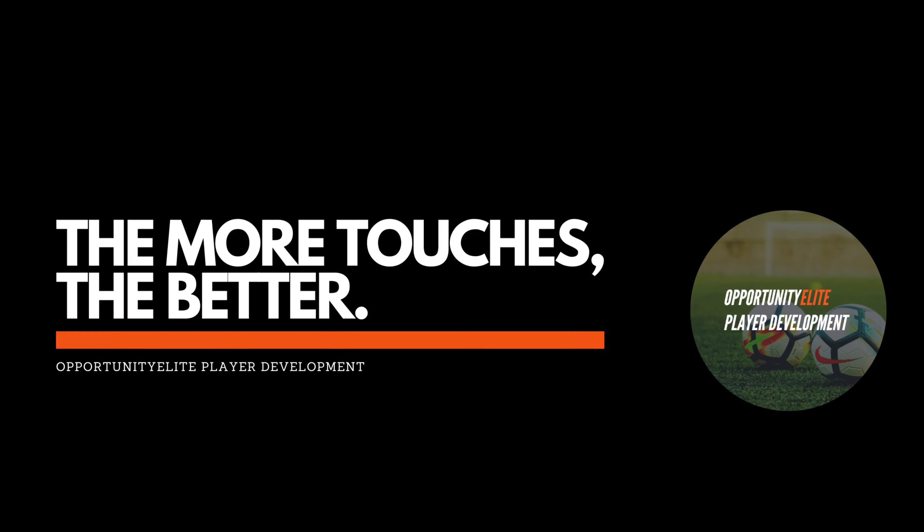This is part of the training for today — being assertive, being able to manipulate that ball and put it where you want it to go. Keep focusing on that touch on the ball.